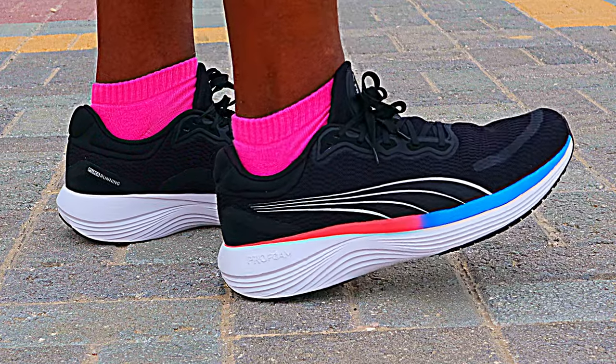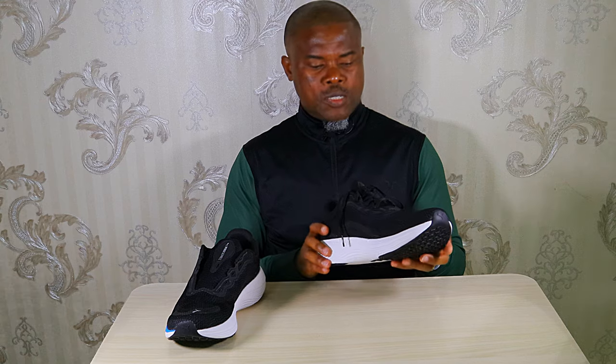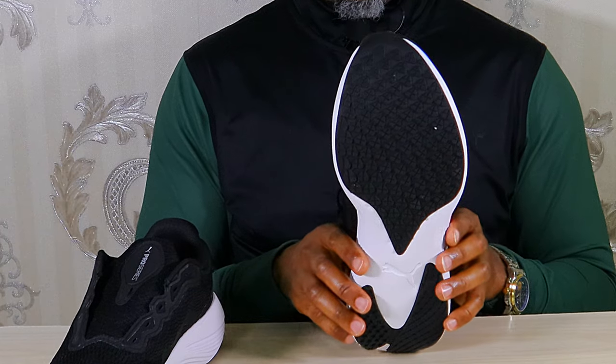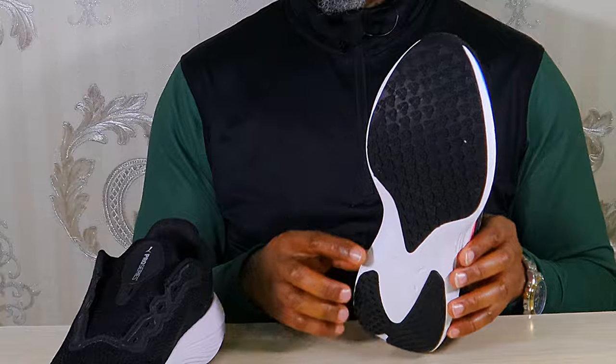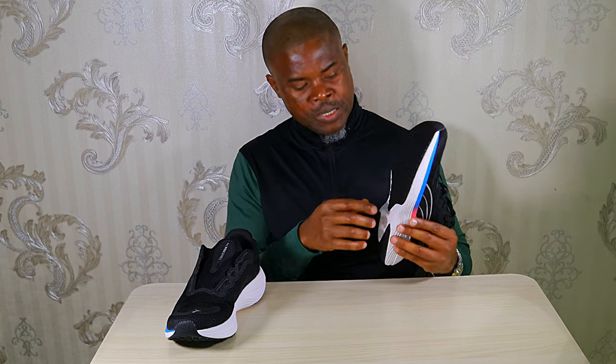I put these shoes to work out of the box — I did a 10K in them and it was a pretty comfortable run. These are firmer than the Nitro Foam but were compressive and able to give decent cushioning. They were also very decently responsive. These shoes have a wide base both in the forefoot and heel area, and together with the relative firmness of the midsole they were pretty stable. The outsole was nicely grippy on the road — I took my corners with confidence and traction was pretty good.